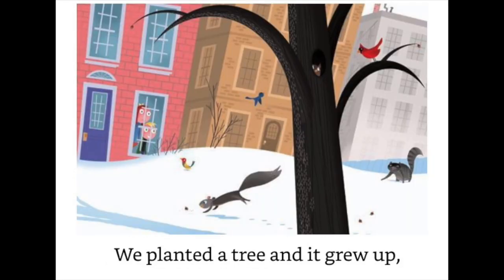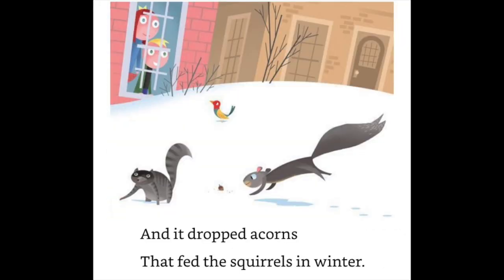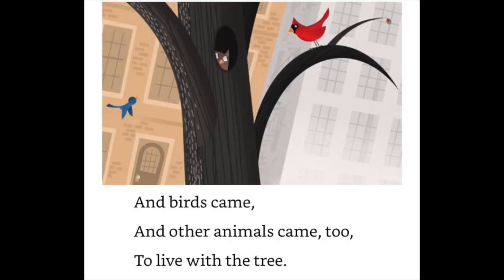We planted a tree and it grew up, and it dropped acorns that fed the squirrels in winter. And birds came, and other animals came too, to live with the tree.